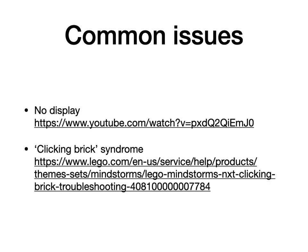The second issue is called the clicking brick syndrome. That's when you turn the brick on and then it just clicks non-stop. This is because the firmware of the brick is missing — it is in firmware update mode. LEGO has a good article on their website which talks about how to recover from the clicking brick syndrome.